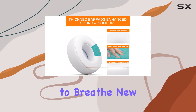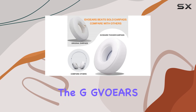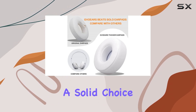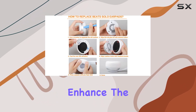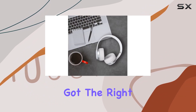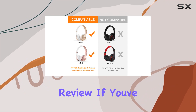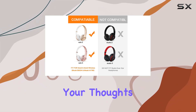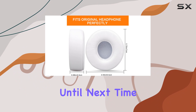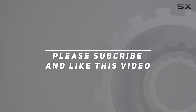So, to sum it up, if you want to breathe new life into your Beats Solo 2 or Solo 3 headphones, the G-Gvors replacement ear pads are a solid choice. They're comfortable, enhance the sound, and bring durability to the table. Just make sure you've got the right model and you're in for a treat. That's it for today's review. If you've tried these out, let me know your thoughts in the comments. Until next time, happy listening. Check out the video description for an updated price, and thank you for watching.